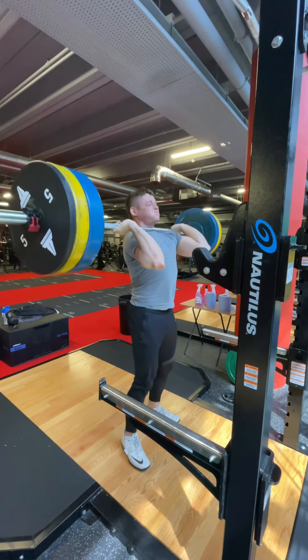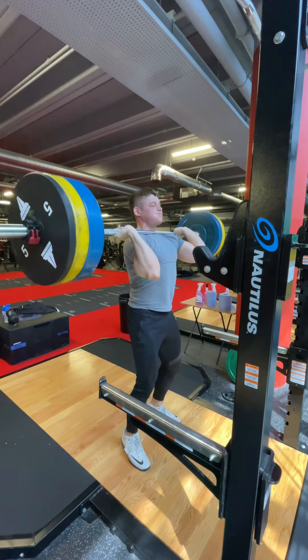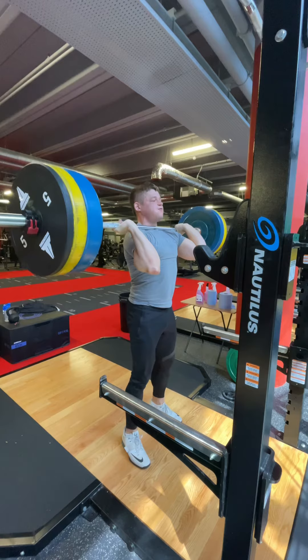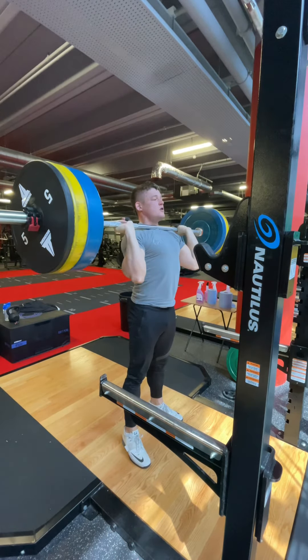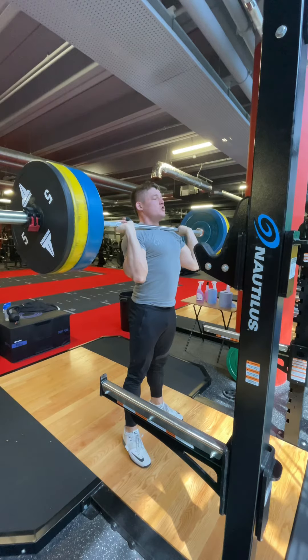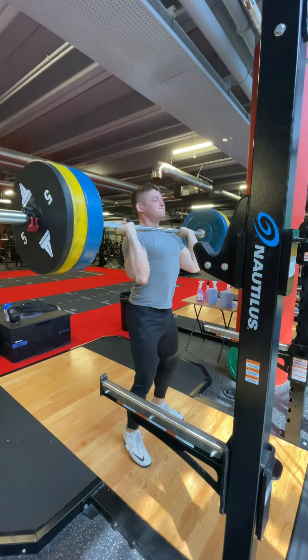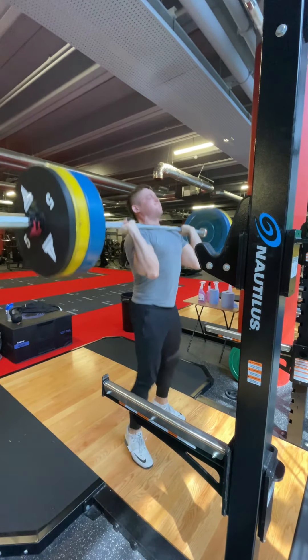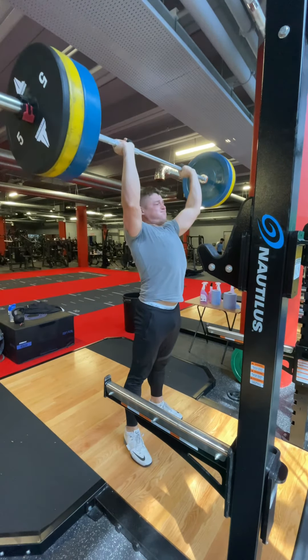When you receive the bar, initiate a slight dip and try to bring yourself towards the bar as it touches back down. When you initiate the dip phase of the lift, drive the knees forward after bracing, adjusting your elbows into the position where you're most comfortable — for me, this is elbows in the down position. Drive forward with the knees, keeping the bar resting on the shoulders.